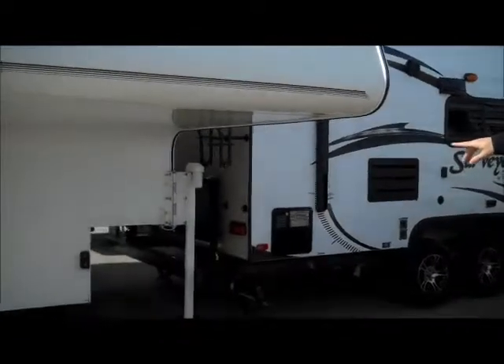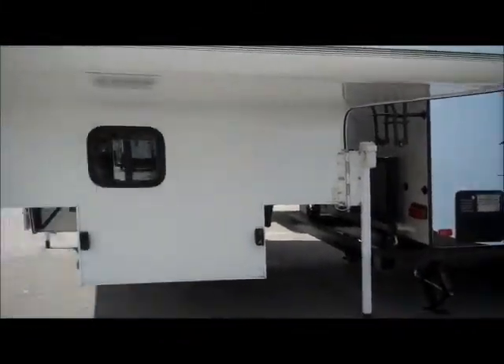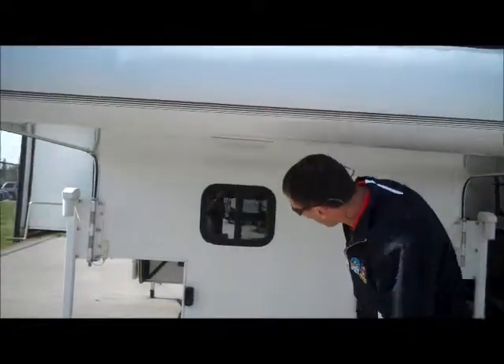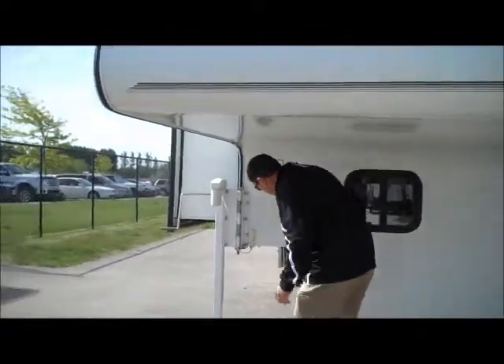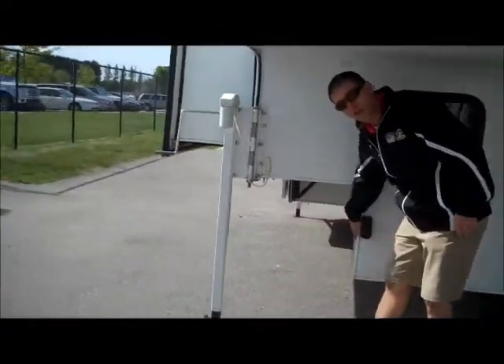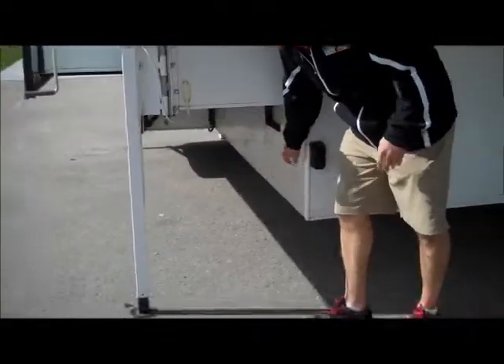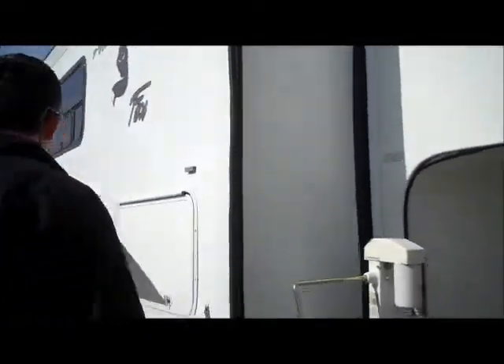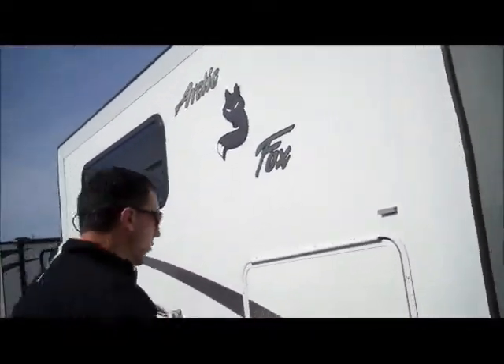It has the swing-out brackets, so you'll be able to put your dually in there. One of the cool things that Arctic Fox does is they use diamond point here on the side as well, so as it slides in the box, it doesn't gouge the side. It's all electric motors, so you just push a button that will run those jacks up and down.